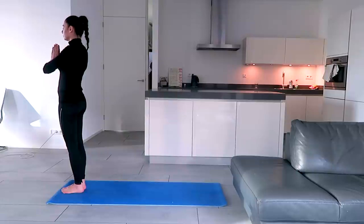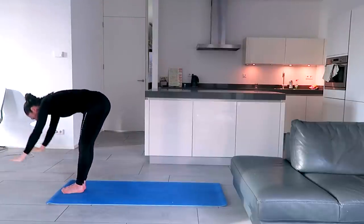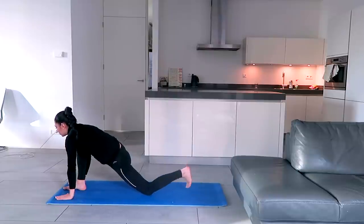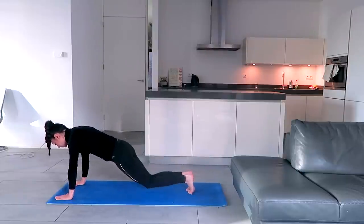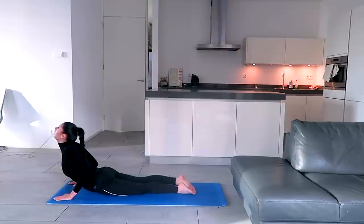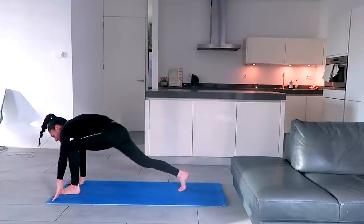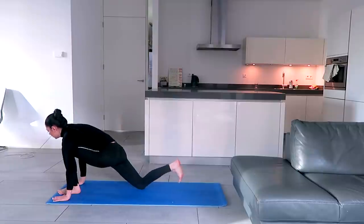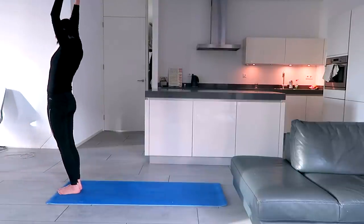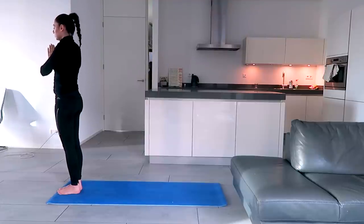Inhale, exhale, palms in front of the chest. Inhale, stretch back, arch back, arms parallel to the ears, lift up the chest, hips forward, look at the fingertips. Exhale, bend forward, hands next to the feet, try to touch the forehead to the knees. Inhale, left leg back, left knee down, toes flat, look up. Hold the breath, other leg back, body in a straight line. Exhale, knees to the ground, chest to the ground, forehead to the ground, hips up. Inhale, move forward, hips to the ground, toes flat, look up, shoulders down. Exhale, hips up, try to touch the forehead and the heels to the ground. Inhale, left leg forward, right knee down, toes flat, look up. Exhale, right leg forward, try to touch the forehead to the knees. Inhale, stretch back, arch back, arms parallel to the ears, lift up the chest, hips forward, look at the fingertips. Exhale, palms in front of the chest and drop the hands down.